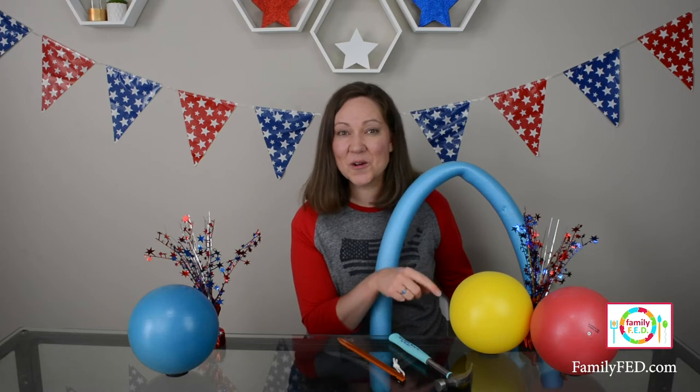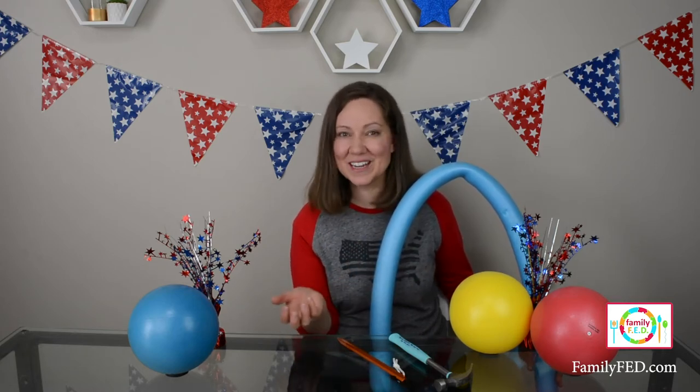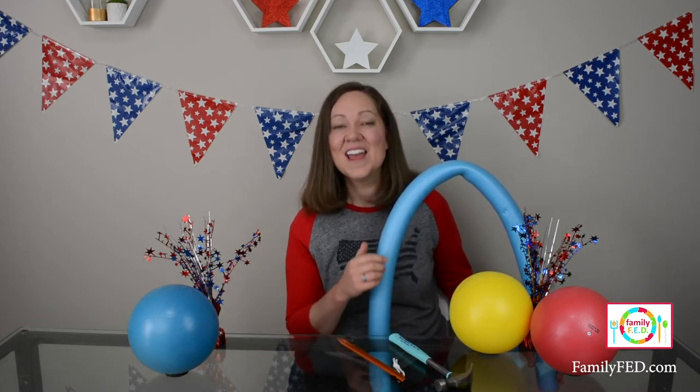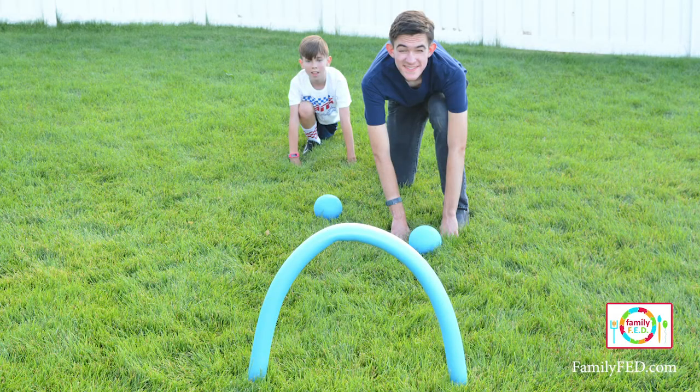Everyone gets their own ball — I got these off Amazon in six different colors so everyone can have their own color, but you can use whatever you have at home. I will put a link in the description. I love having everybody line up at the starting line, which is also the finish line just like on a track, and have them take their runner's stance at the blocks.